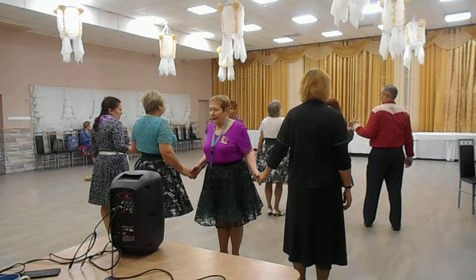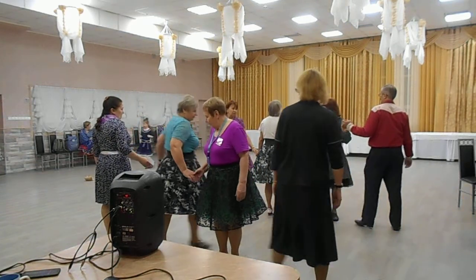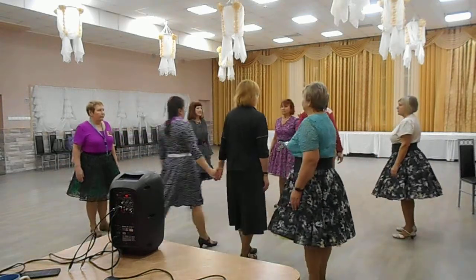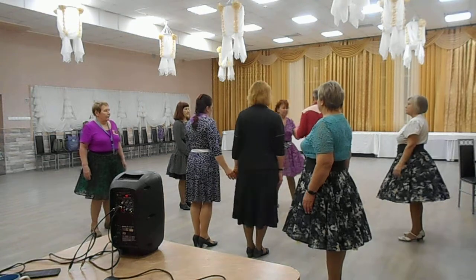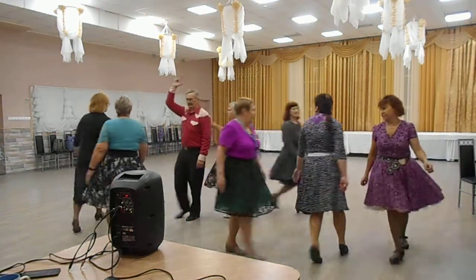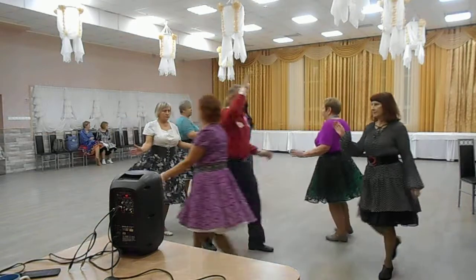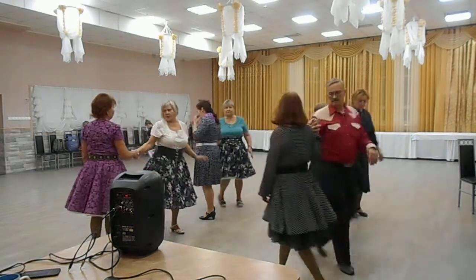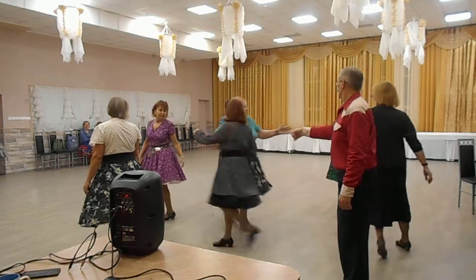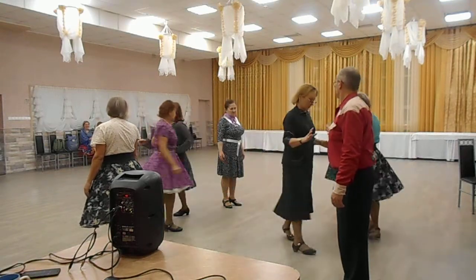Center cross run and roll. New centers. Quarter in. Double pass through. Tread two. Spin chain through. Main stream. Scoop chain through.